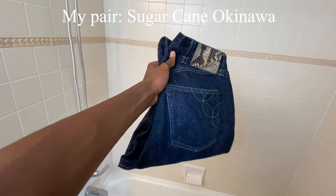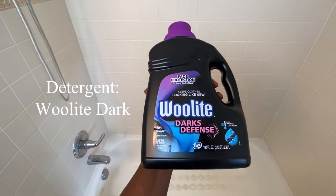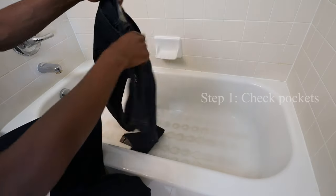You will need your jeans, a container or a tub large enough to fill with water, and detergent. I'm using Woolite Dark, and that's pretty much it. Let's begin.